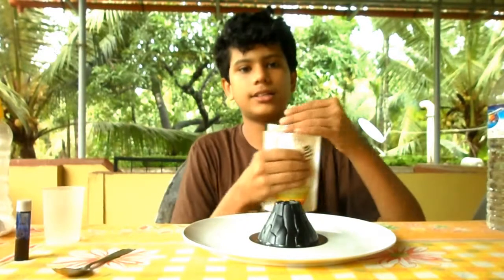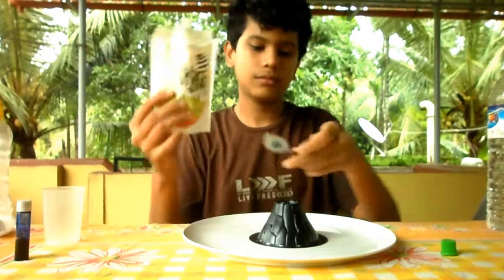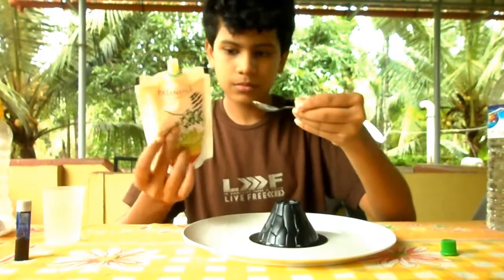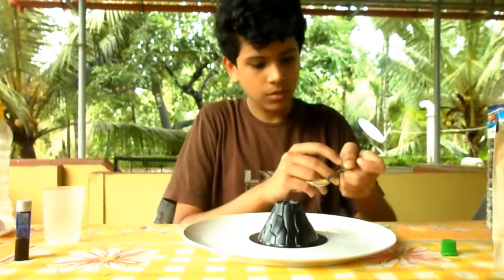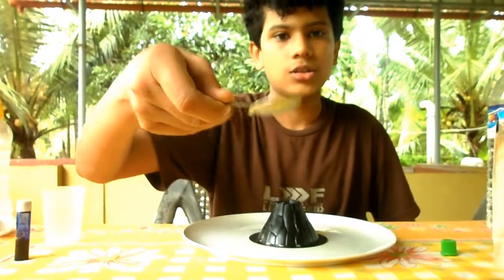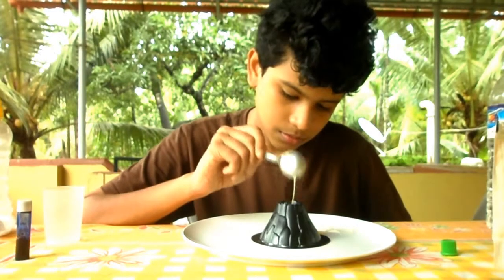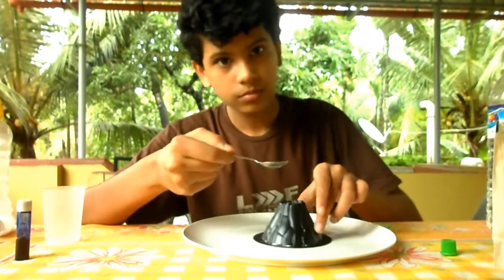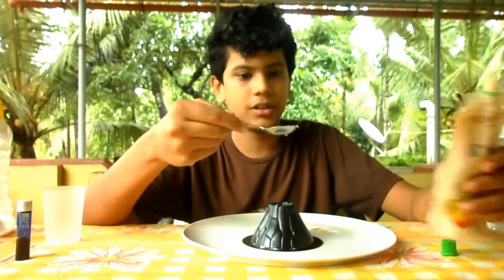After adding the baking soda, let's add about a teaspoon of hand wash. I have pretty thick hand wash so this much is enough. I'm going to add a little bit more to make the reaction a bit slower.